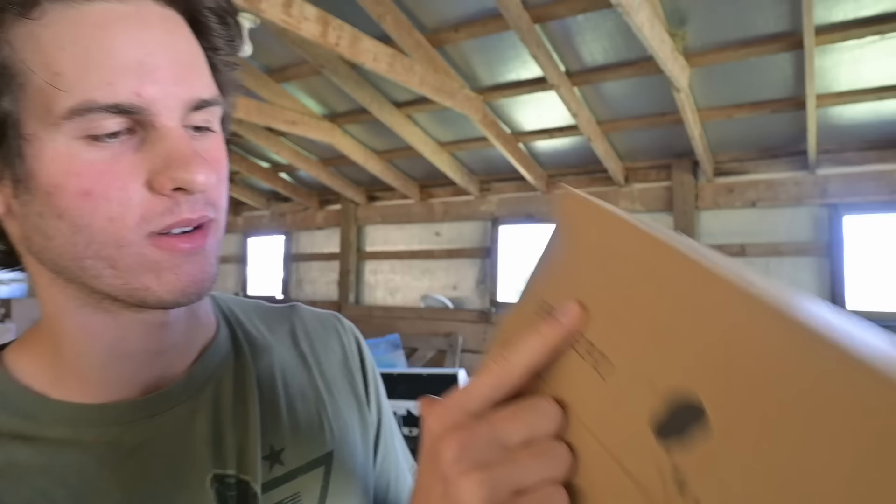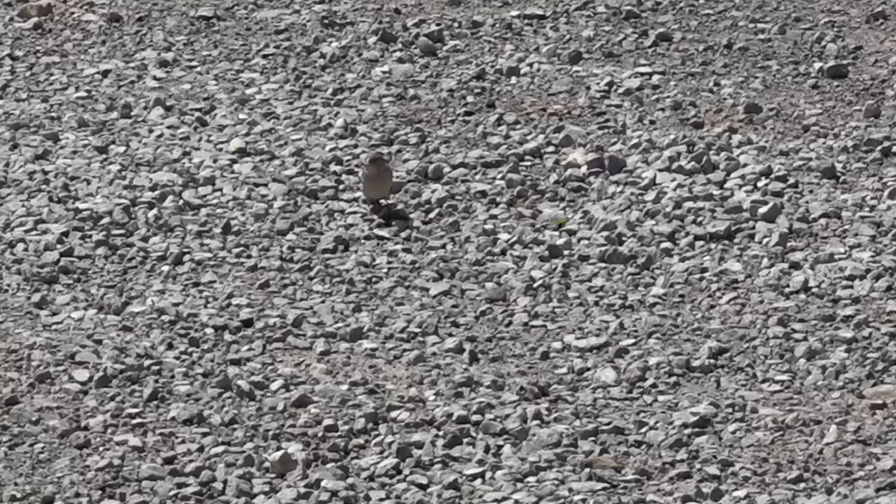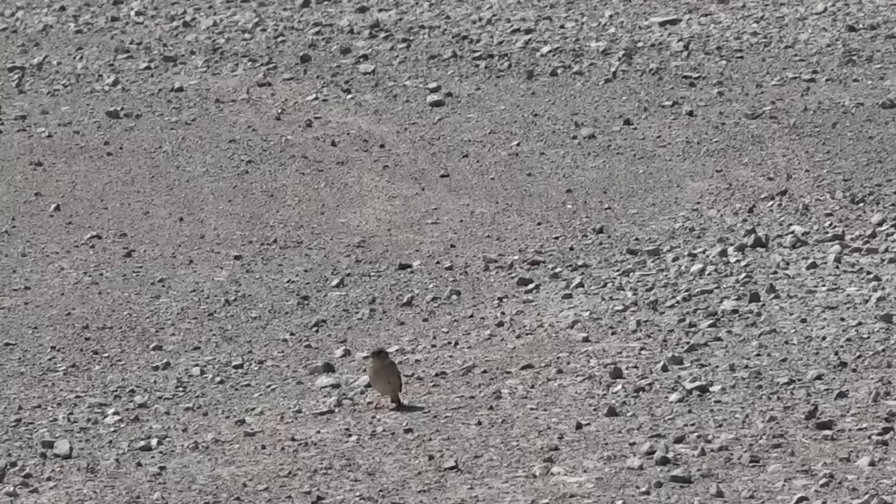We're going to try to get a sparrow because I'm not sure this can kill anything bigger. I already took a few shots at sparrows today and missed every single one. This is going to be a challenge — hopefully I can get it done today.